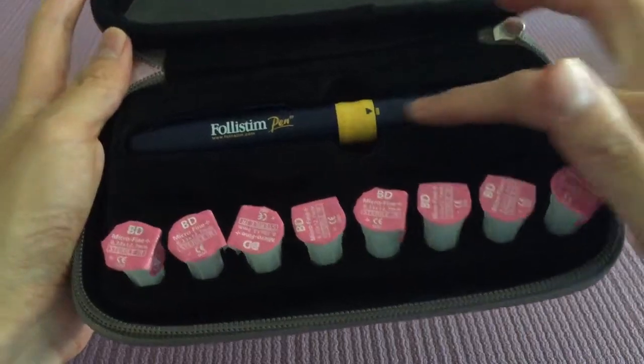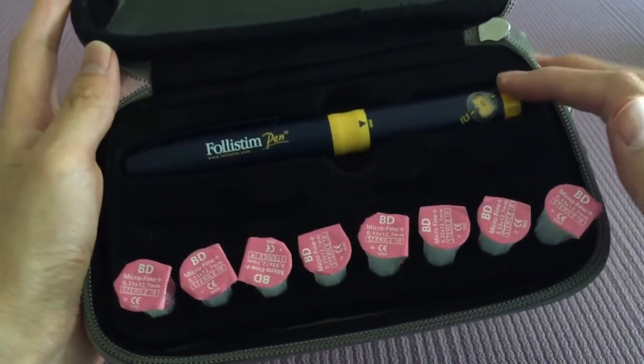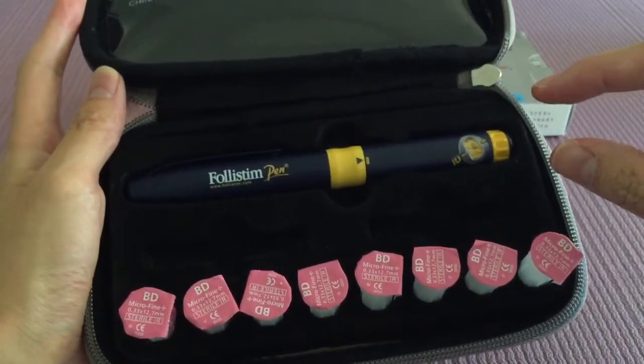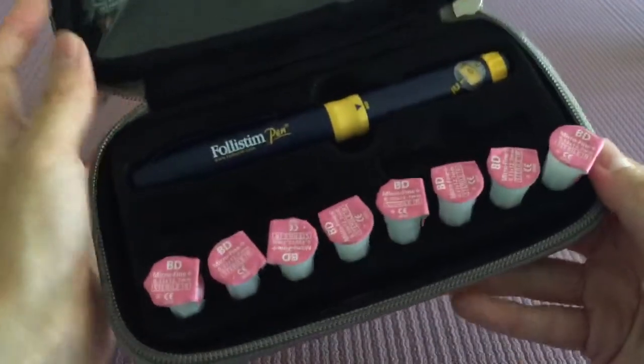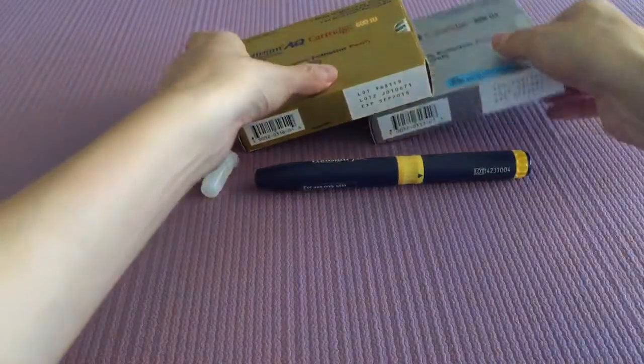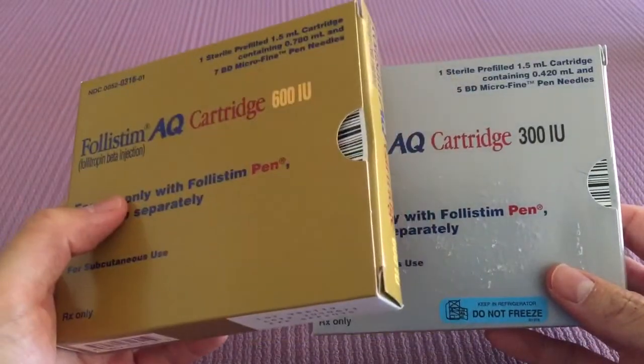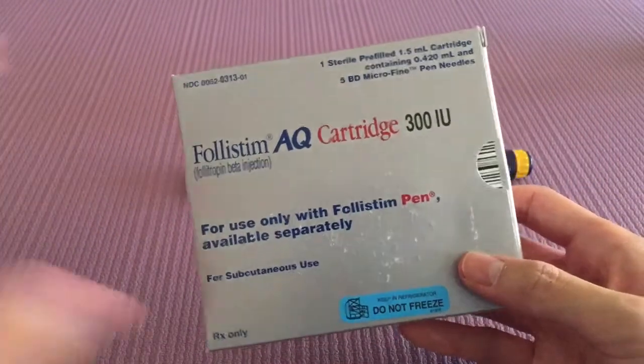There's actually no medication inside the pen at the moment. What happens is you have to buy the individual cartridges and pop them in — that's actually your medication. The cartridges come in different amounts: this one is 600 international units and this one is 300. It really depends on your dosage.